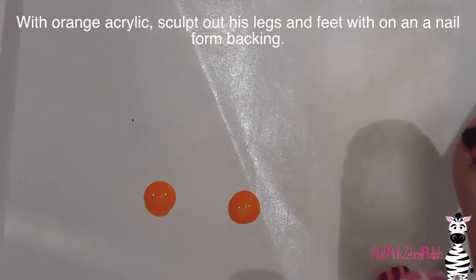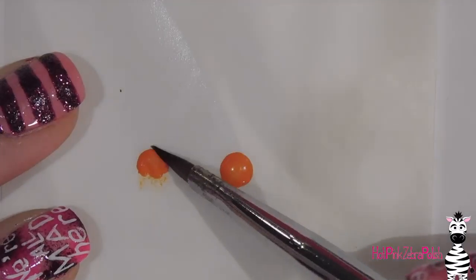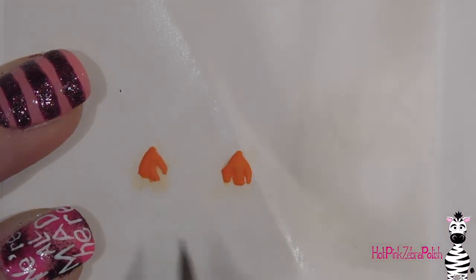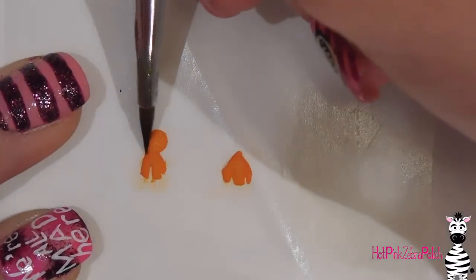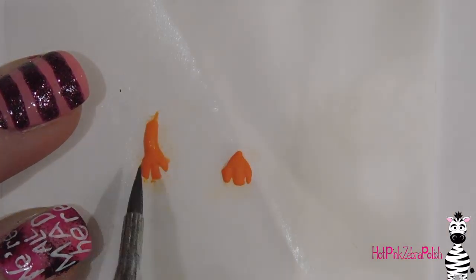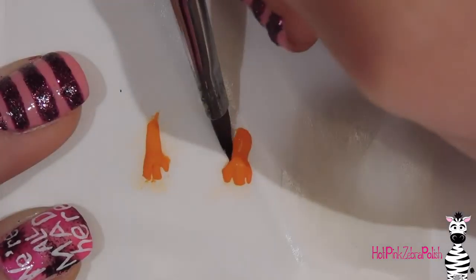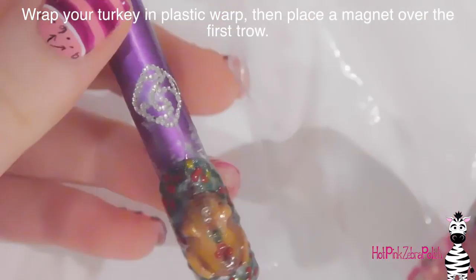On a nail form backing with orange acrylic I'm going to set down two beads, let them set for just a moment so they're not totally wet, and then form them into three toes — you want that to be a triangle split into three, coming to a point at the back with the bottom line going into those three points. Keep poking at them until you're satisfied or the acrylic sets. Then I'll take another bead at the back, pull it out into a leg shape, lay it down, blend it into the foot, and press it in from side to side so it has relatively straight edges.